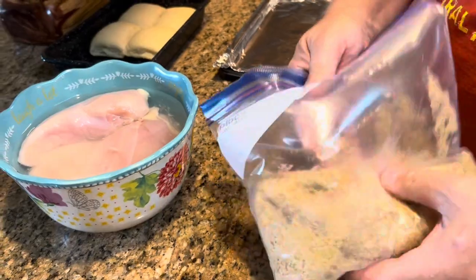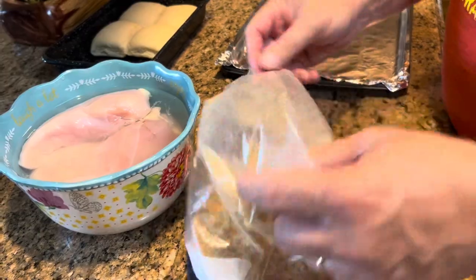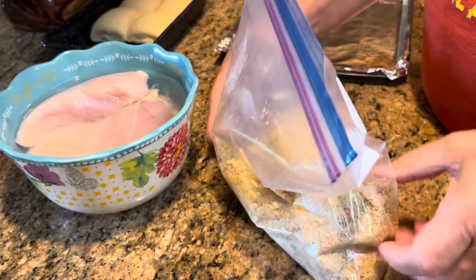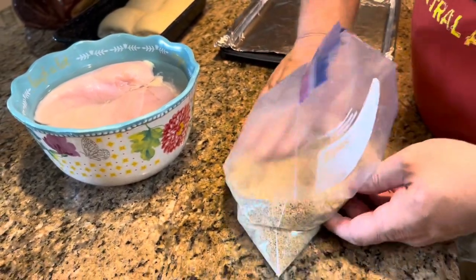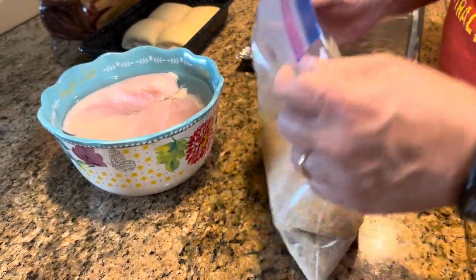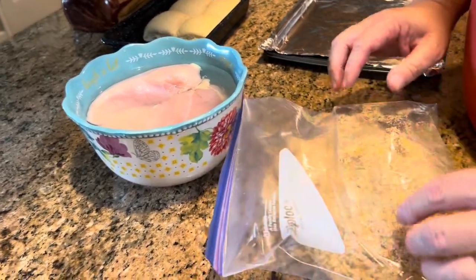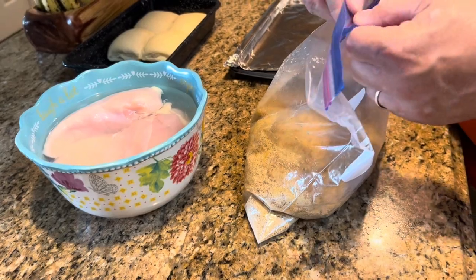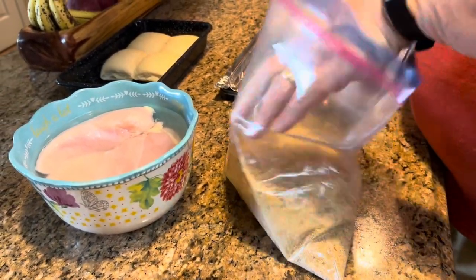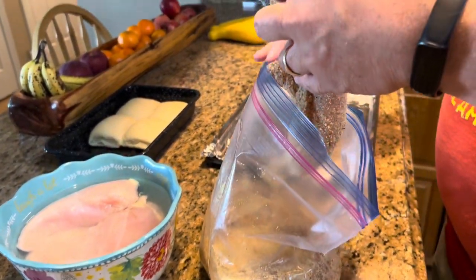I'm doing four chicken breasts, and that will feed us twice. I am a big believer in cook once, eat twice. I started doing that because when our kids were small and involved in so much — basketball, soccer, gymnastics — it was hard to have time to get a meal on the table. So when I did get time to cook, I would cook enough for two or three meals.